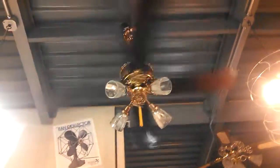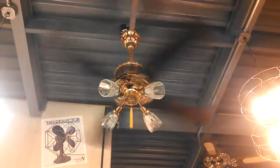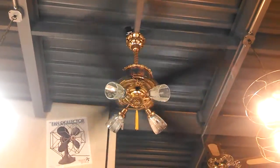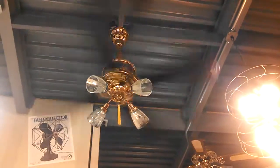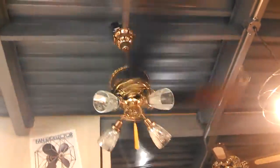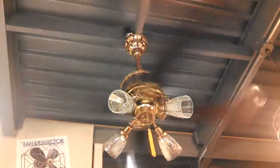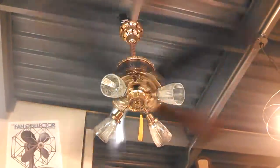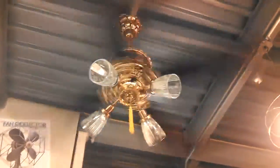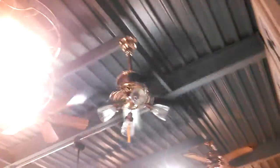And then let's see high. Wow, it was just a hair. That's a good high. I'm getting a good air movement — that's a good air mover. It's not quite as fast, as those blades are big and heavy, but it moves some air.